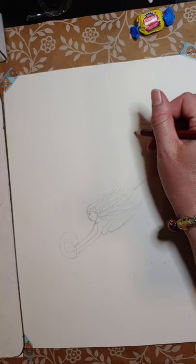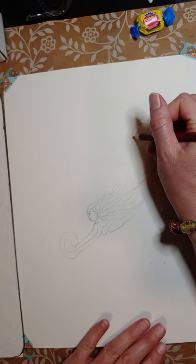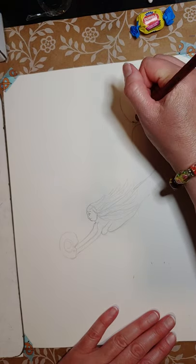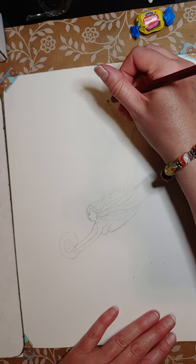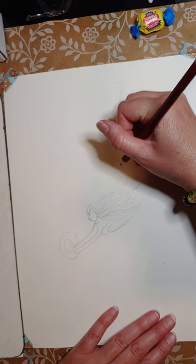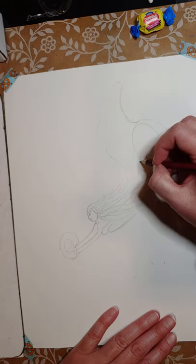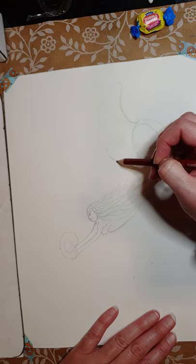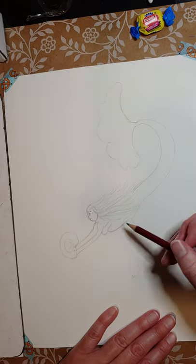It's July and everybody's doing this Christmas in July thing — I'm just like, what do I do? I might do a few things for Christmas in July but I'm not sure yet. I hope everybody can see what I'm doing, because a graphite pencil doesn't really show up that well on camera.